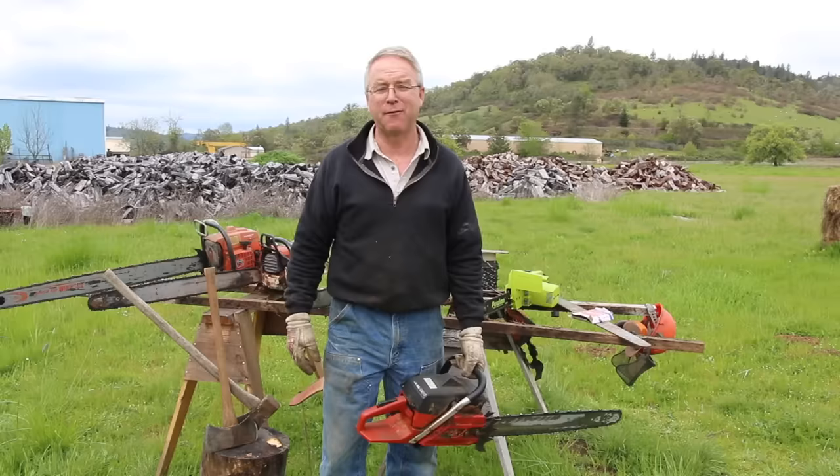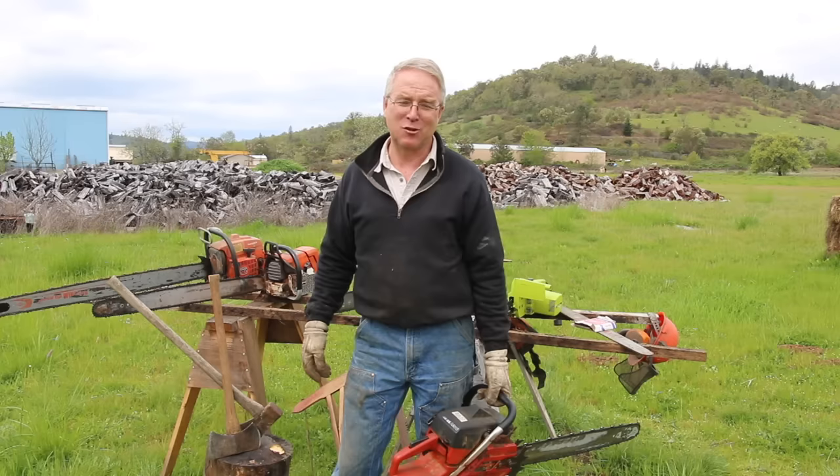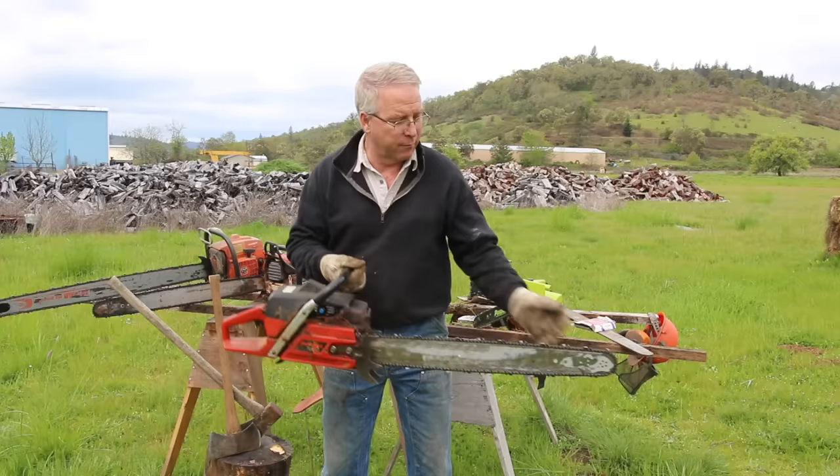It kind of tickles me because I'm 50% Swedish — some sort of genetic affinity for Swedish saws. But my go-to tool is a Stihl, so there must be some Teutonic German in the mix there someplace. Anyway — kickback.